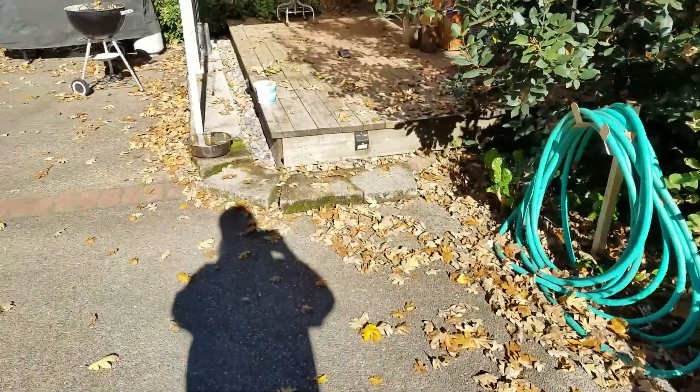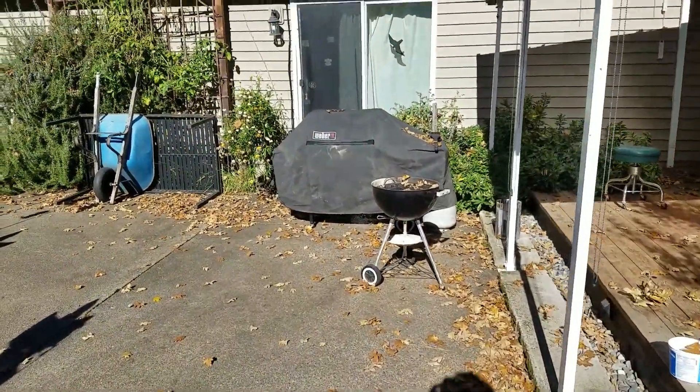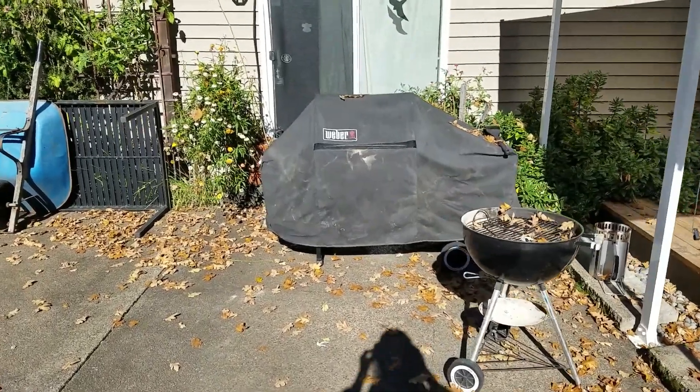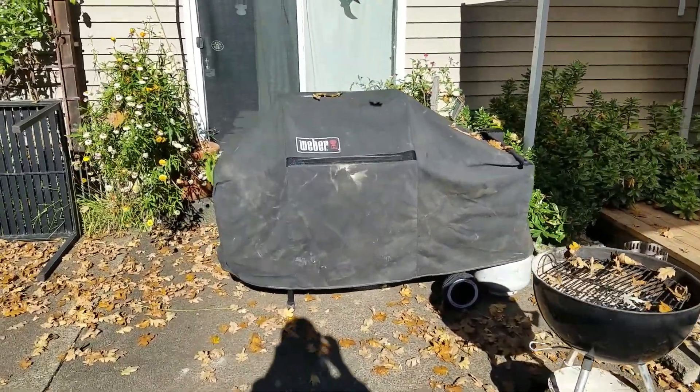Let me know if you have any questions about that. It's been a godsend. We go through one of those 100-gallon tanks every couple of years, and a 5-gallon will last me several months.